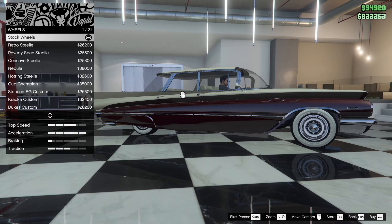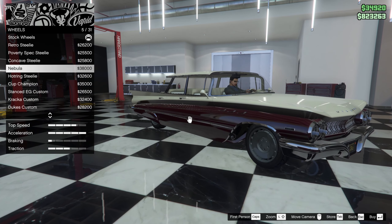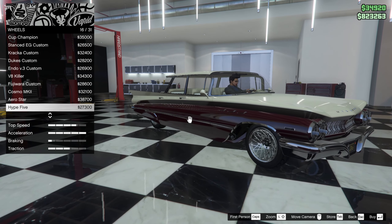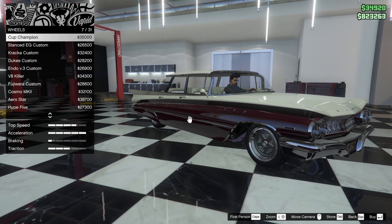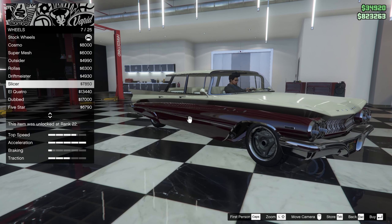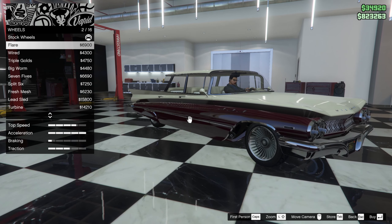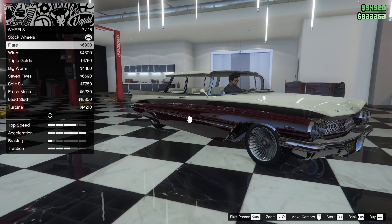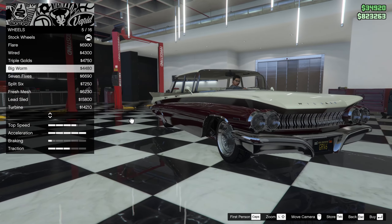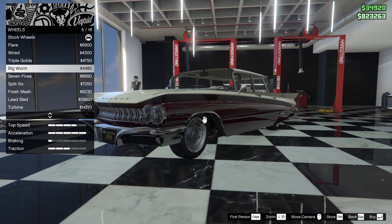Stock wheels look quite good, no lie, but I think we should go with the street or low rider wheels. I think we should go with even like two-unit wheels — yeah, we'll go with the low rider wheels. We'll go with the big warm.